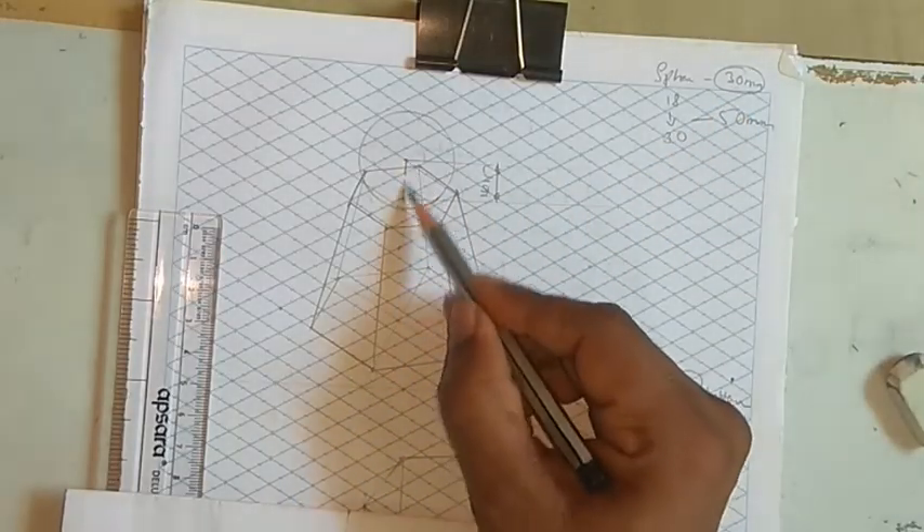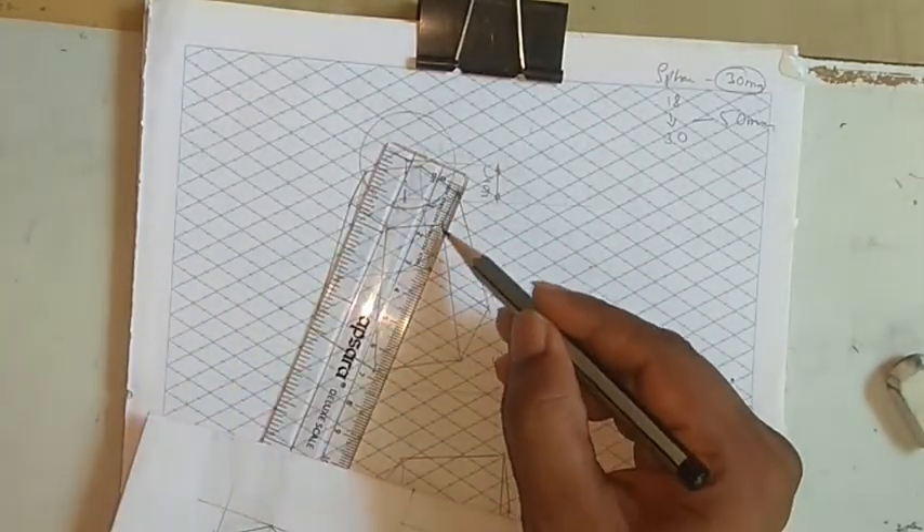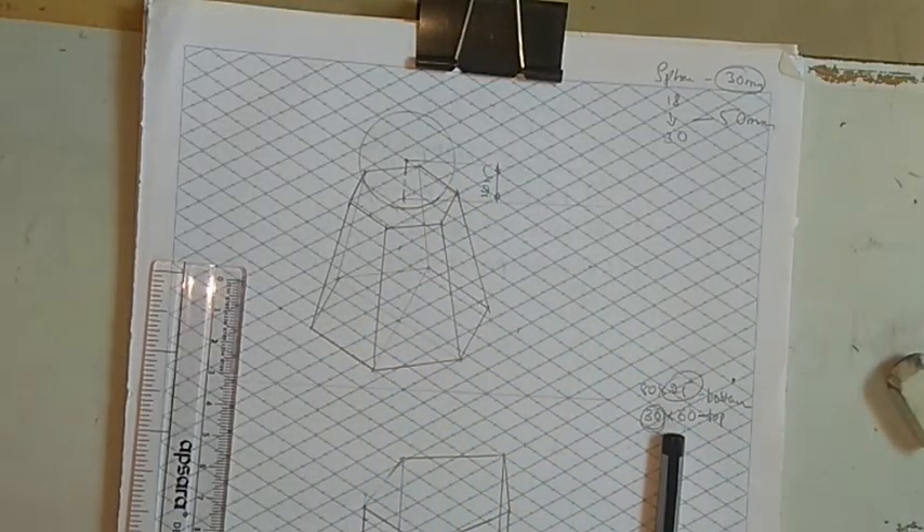First take the radius, that is 15 — 1.5 boxes — then taking the actual 15 from the scale, just drop a circle. Thank you.